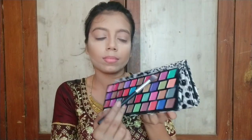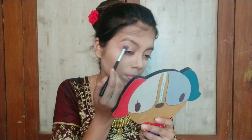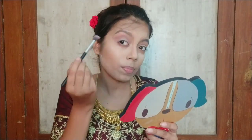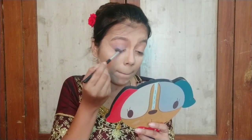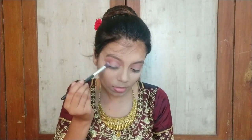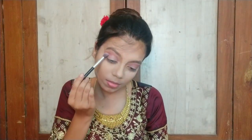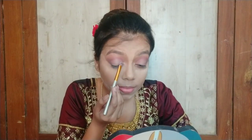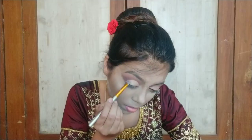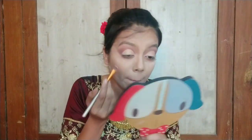Now let's start our eye makeup. I am using this palette — just for a transition shade. I am blending with a blending brush. This is the Miss Rose palette — I will give you a link in the description. I need to blend it well, and I will add a little black shade in the V corner. After that, I will create a cut crease with concealer, then set it well with compact.